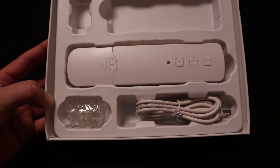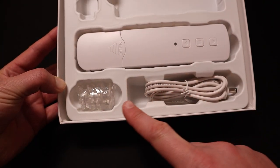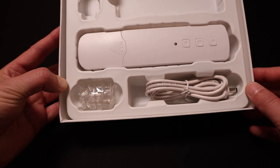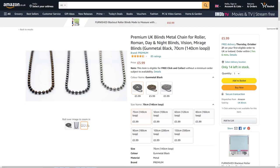I paid 60 US dollars for the controller and in the box I received the curtain motor, a charging cable, mounting screws and a few different gears that you can swap in and out to work with different types of chains. I had a plastic chain on my blind originally and it didn't work so well with any of the attachments, so I replaced the chain with an infinite metal loop chain that I bought on Amazon. It's worked flawlessly since then.